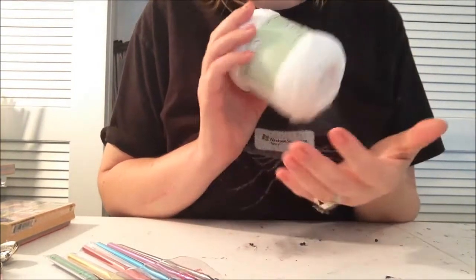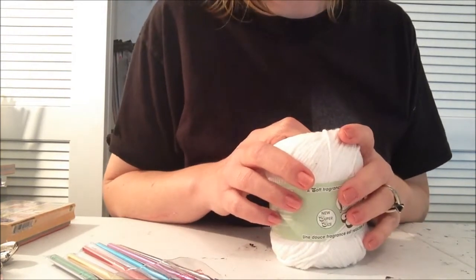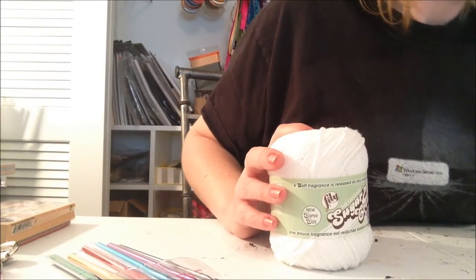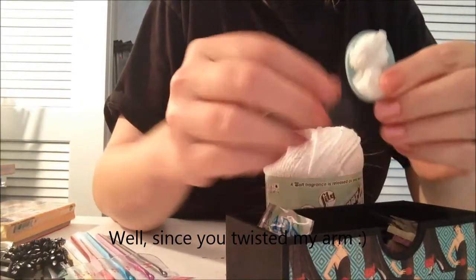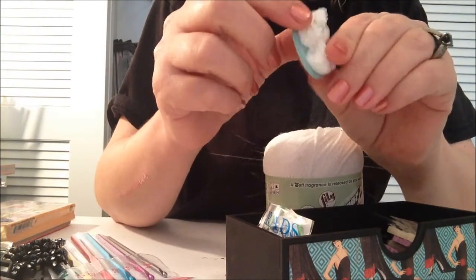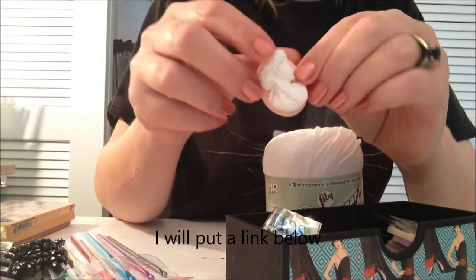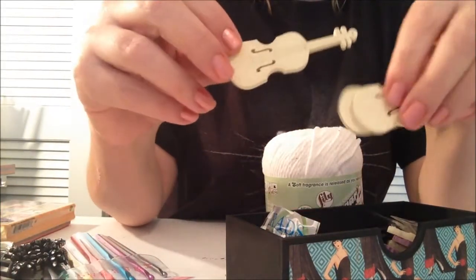Well, that is it for my Joann's haul. Oh my gosh, I did buy more stuff but we won't go through all that. I bought some stuff from Lineka, and it is gorgeous - really, really pretty. Y'all are going to think I have more than I need or deserve. But I got these from Lineka - I believe she has a Zibbet store or something like that. I got three of these. I just think they're so cute. And these little violins.